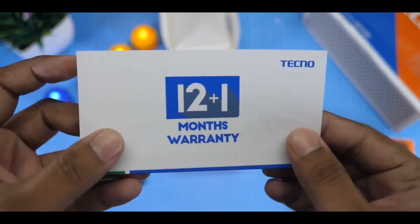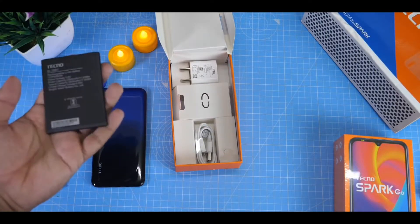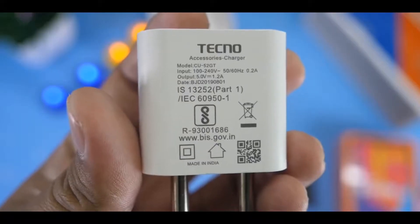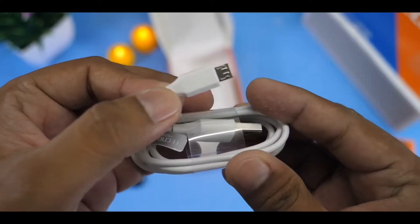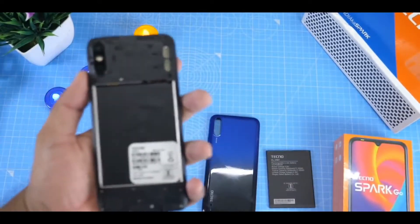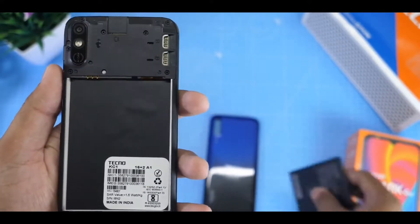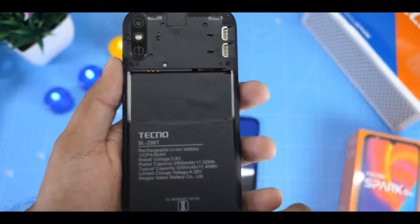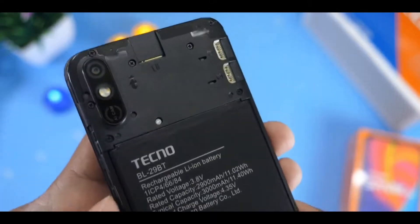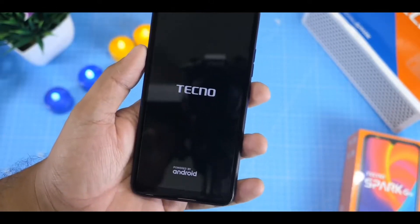This phone has a removable battery — you can remove the battery. There is also a charger and a micro USB cable included. You have a memory card slot as well. You are able to remove the battery when needed.